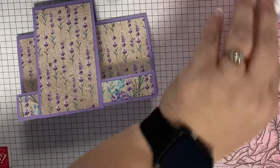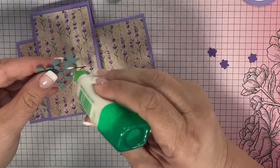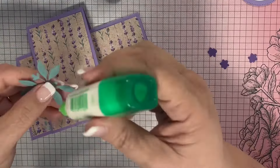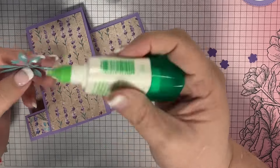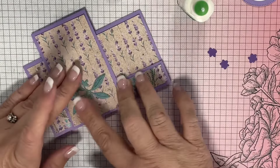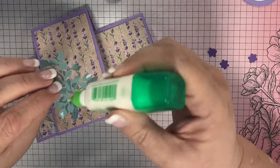Once you get this base down, there are so many possibilities — they are just endless. This greenery is from the Stippled Rose die set, and the gorgeous grape flowers that you see off to the side there are from the Thoughtful Expressions die set. And then I'm going to put on a few gems at the end.